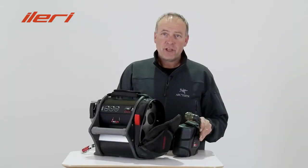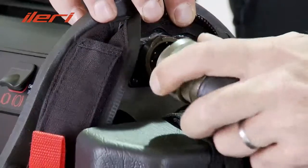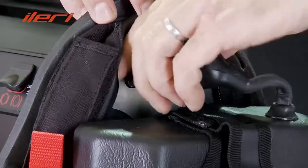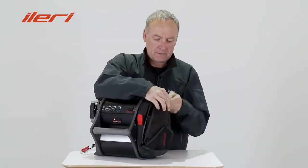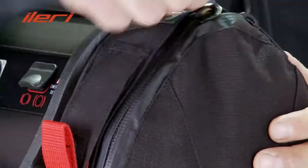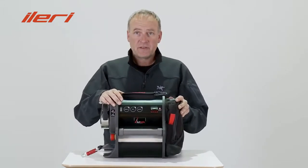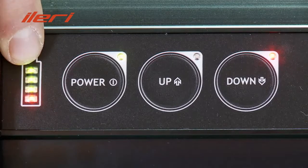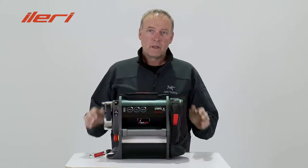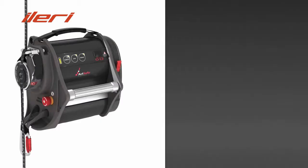To connect the battery to the ACC, insert the battery pack into its pocket and connect the battery to the plug. After this is done, you can switch on and check the LED indicator of the battery. If you need to store the ACC for a longer time, we recommend to disconnect the battery.